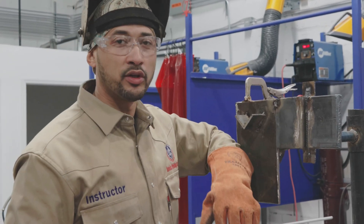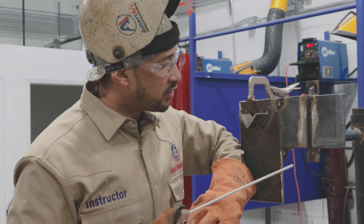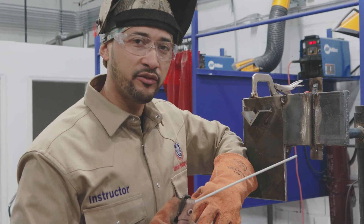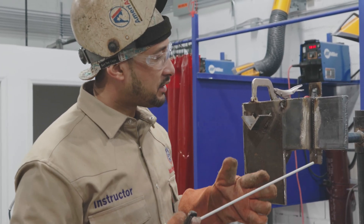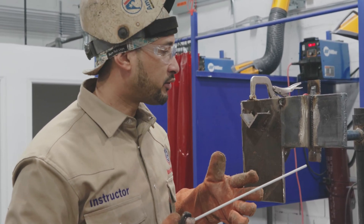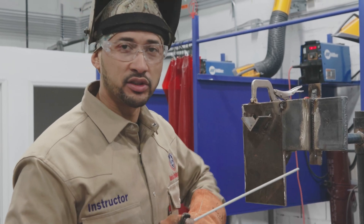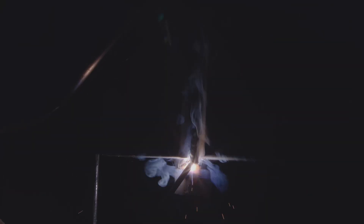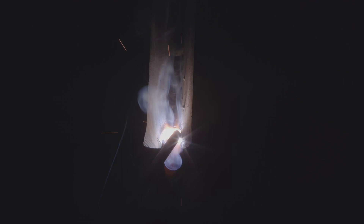Now we're going to move on to our next pass, which is going to be another weave pass. We're going to do probably around two more weave passes just to try to get this a little more halfway filled. Then we're going to move on to some stringers. I've got a slight angle on my rod because I'm going in an uphill progression going from sidewall to sidewall.